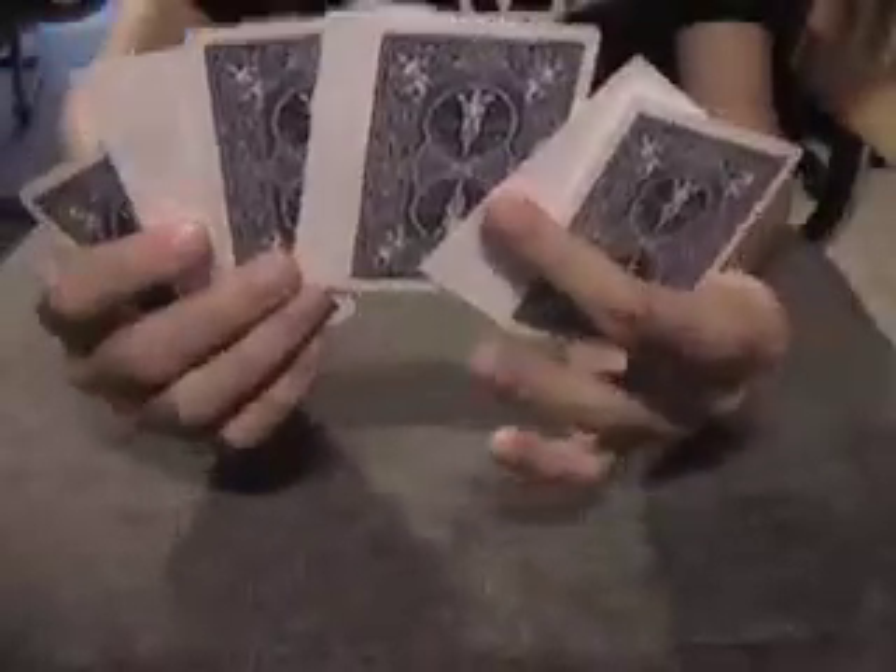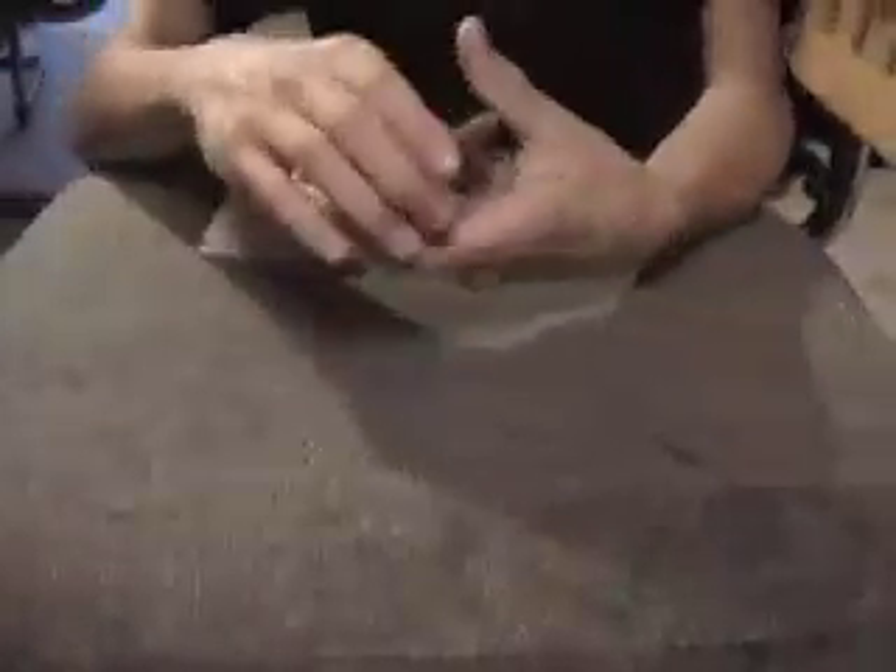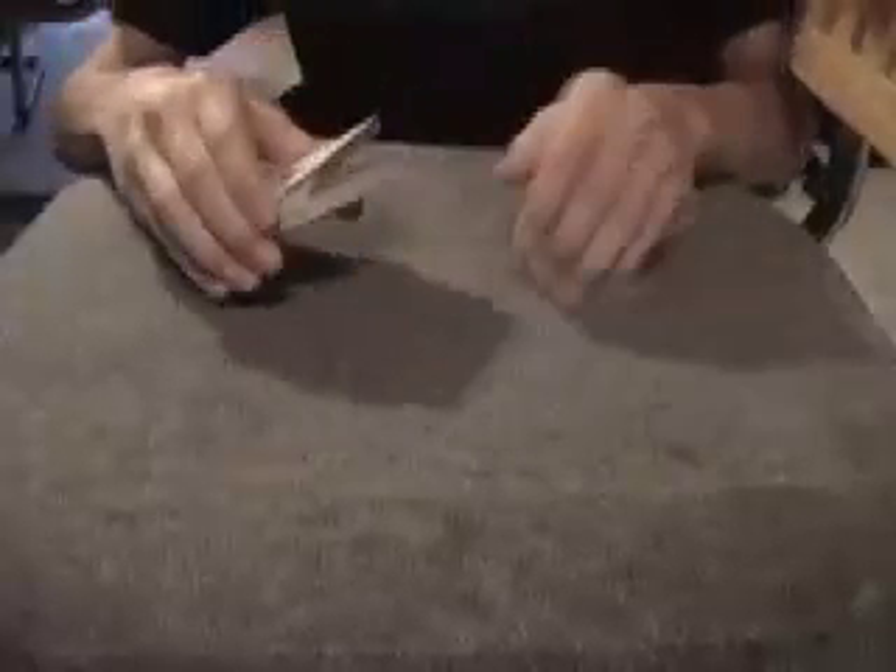No funny moves — they're really being interlaced between each other. I've got Rob to help me out here. Rob, I want you to hold out your hand like that and put your hand on top of the interlaced cards.